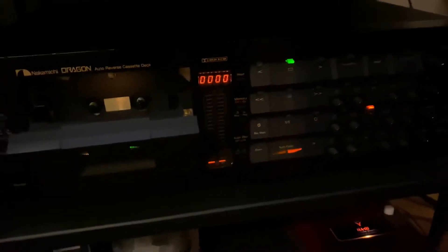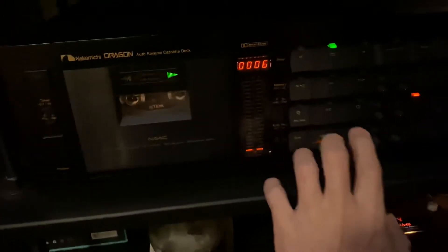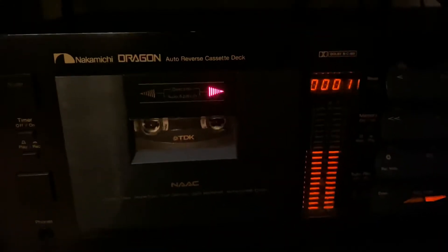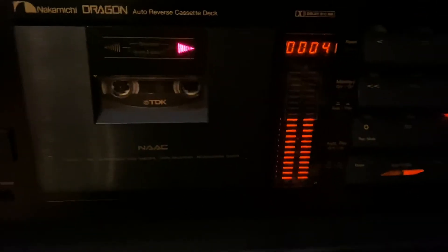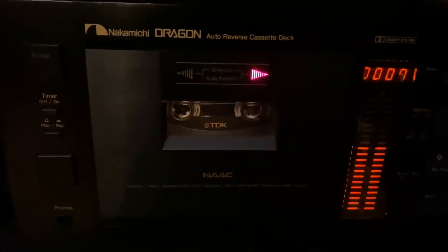So first, side A — going to be recording. Let me make sure everything's set right. Dolby's off, the EQ and all is correct, it's on tape. Alright, first the level check. Source... Tape. It's dead on.